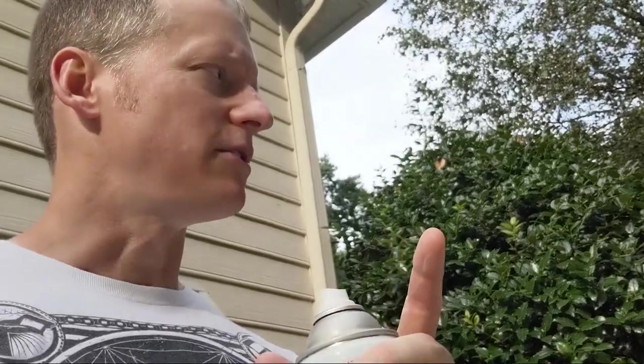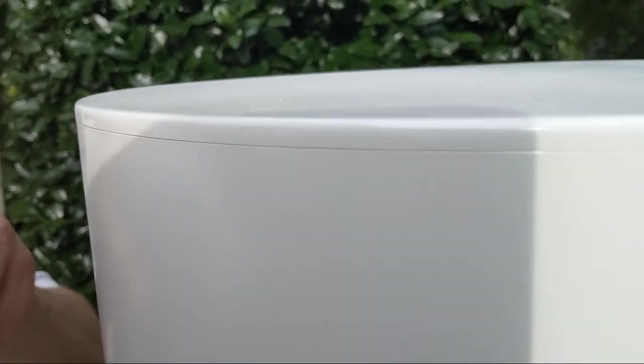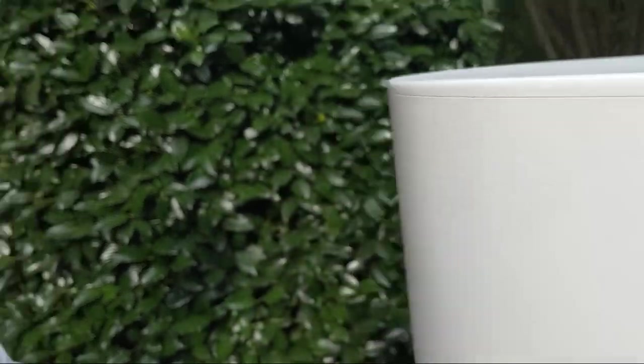So here's one thing I already noticed — I'm going to sand before I put the clear on, but I wanted to show you this so you can learn from it. If you look right there, you can see that line where it's wet — that's factory, from when you get the cylinder tube.